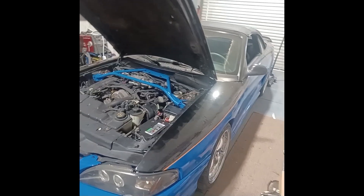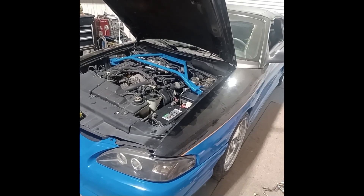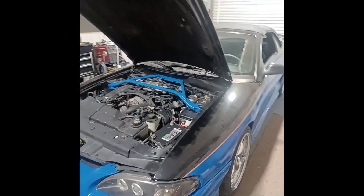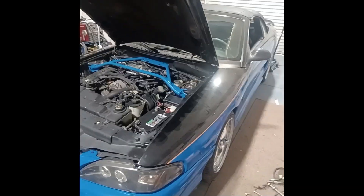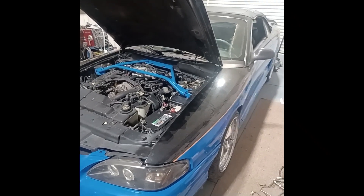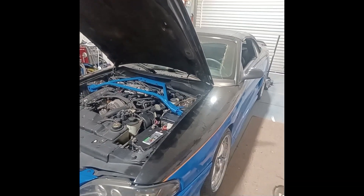The brakes are completely bled and the fluid in the master cylinder is perfectly clean. I pulled the car to the front and back of the shop and applied the brakes — they feel really good. I've got some other work to do, including washing it and applying a ceramic coating and new top sealer, but the brakes are done and feeling great.